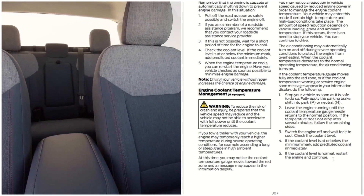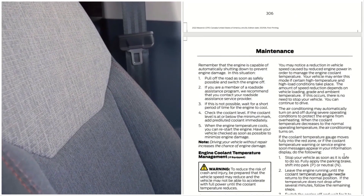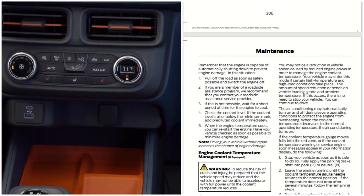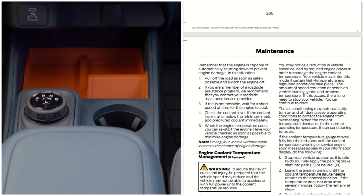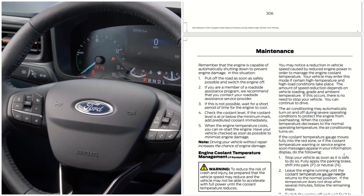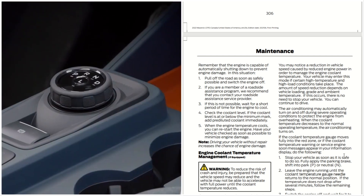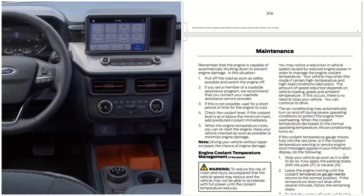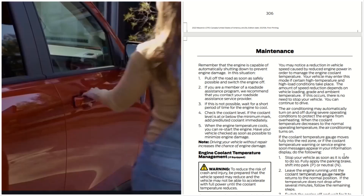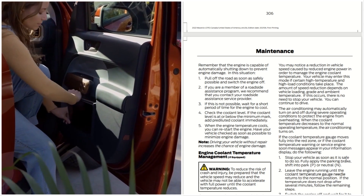At this time, you may notice the coolant temperature gauge move toward the red zone and a message may appear in the information display. You may also notice a reduction in the vehicle's speed caused by reduced engine power. Your vehicle may enter this mode if certain high-temperature and high-load conditions take place. The amount of speed reduction depends on the vehicle loading, grade, and ambient temperatures. If this occurs, there is no need to stop your vehicle; you can continue to drive. The air conditioning may automatically turn on and off during severe operating conditions to protect the engine from overheating.